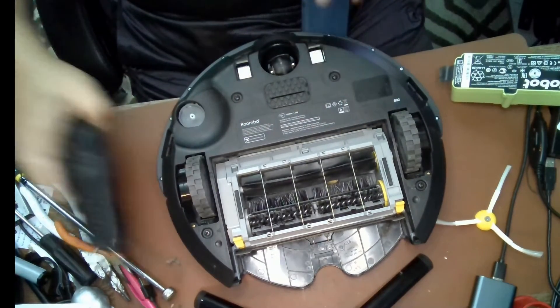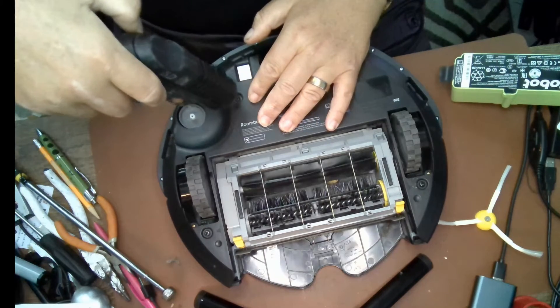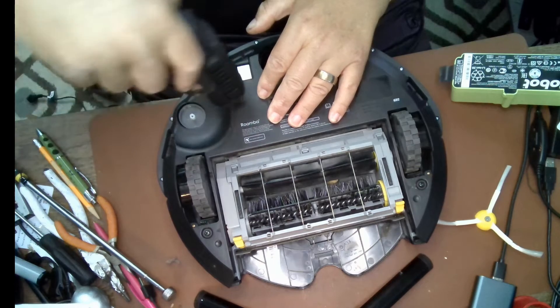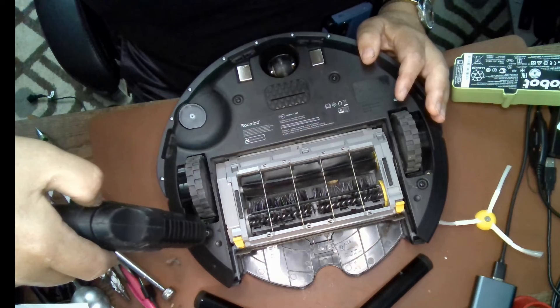Just put the battery cover back on and lightly screw it in. And already my Roomba is coming back to life.